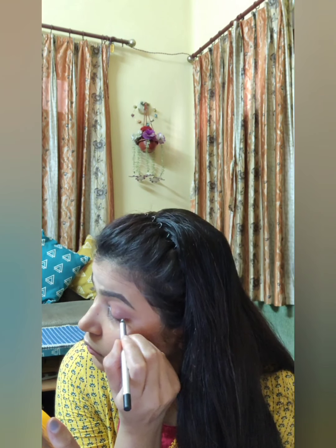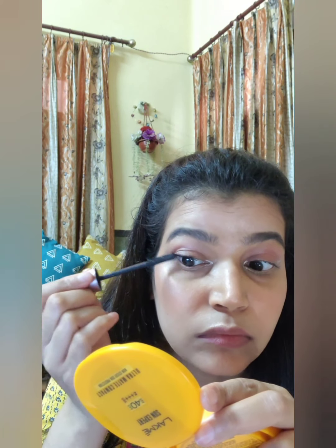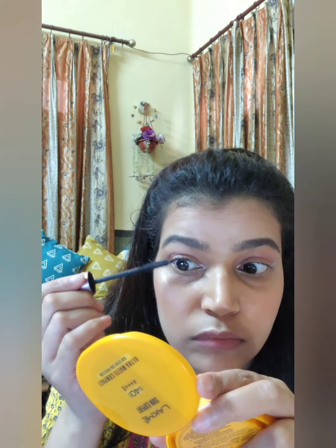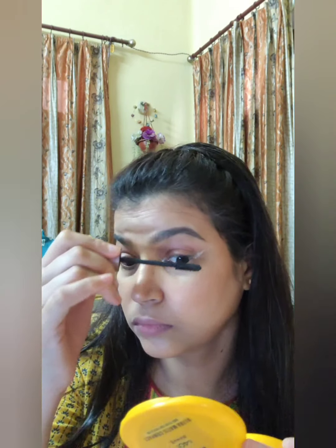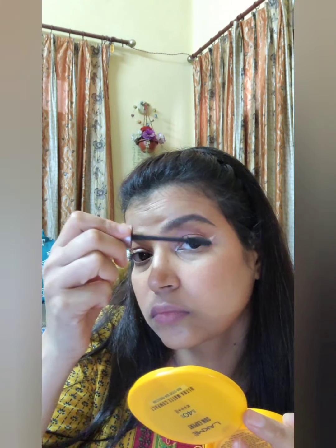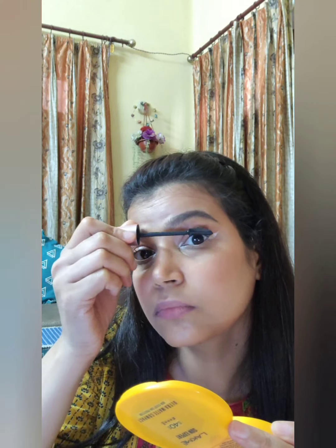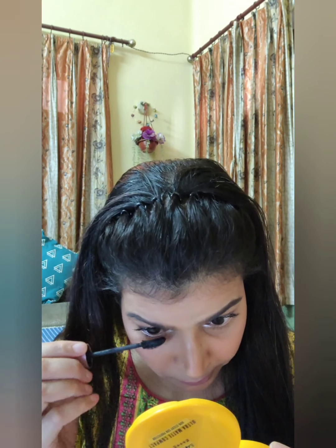When I swatched it on my eyes I was shook by the pigmentation. Now we are done with the eyes. I am using Maybelline Lash Sensational mascara, which gives you a fuller look and makes your eyes look bigger. I apply the same on my lower lashes as well.